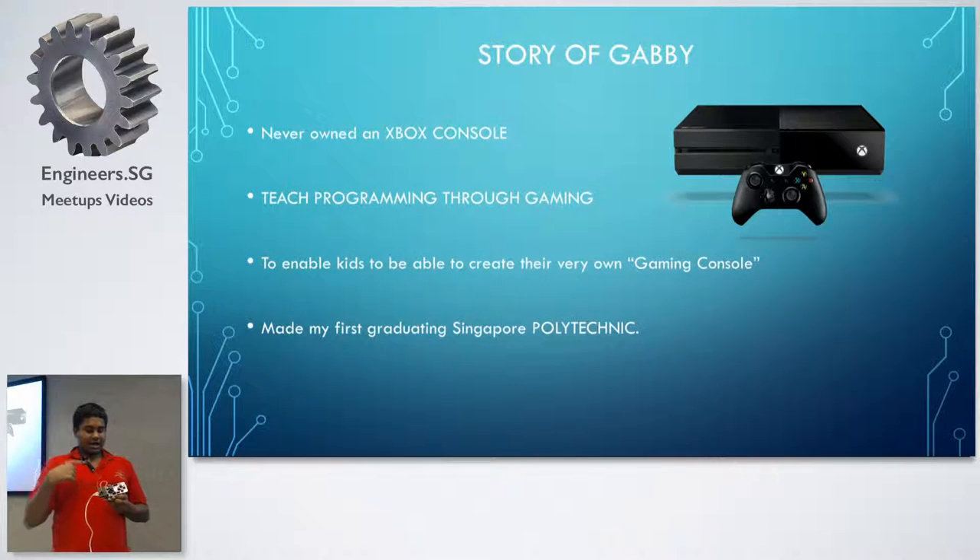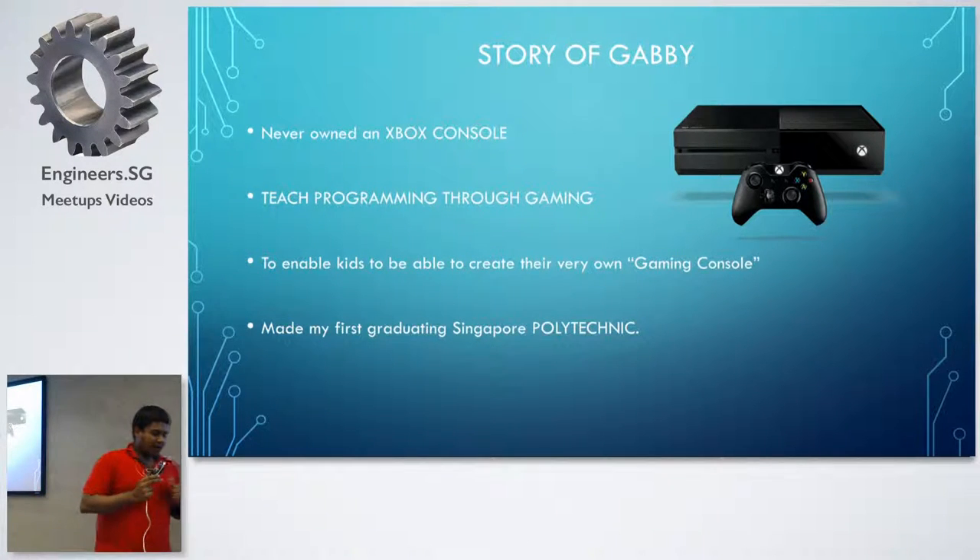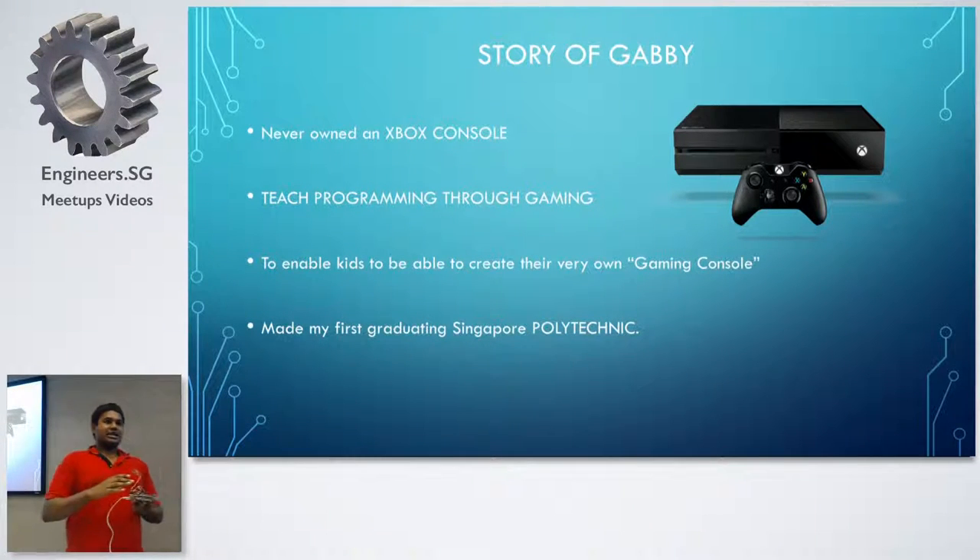When I was around 10 or 11, my family were not very well off. I never owned an Xbox. The only time I had to play an Xbox was at my cousins' who could afford one — every Sunday I would be there playing. So there was this parent whose son did very well in school, and she said, 'I bought my son an Xbox and now he's not doing well in school.'